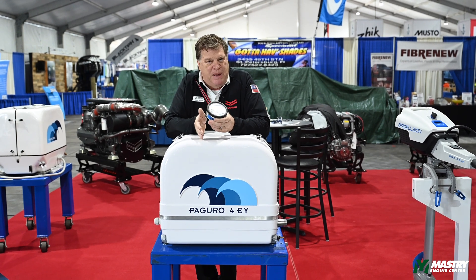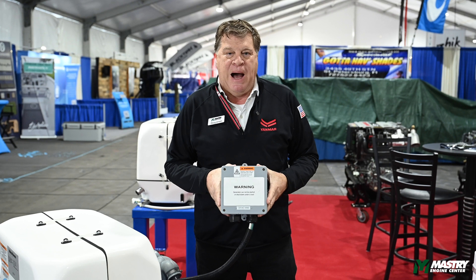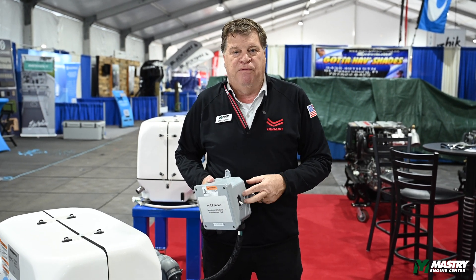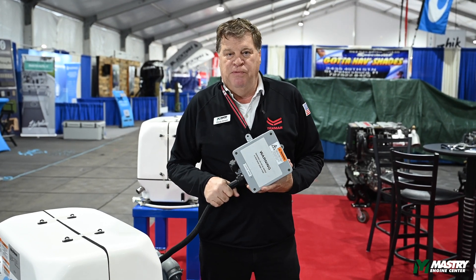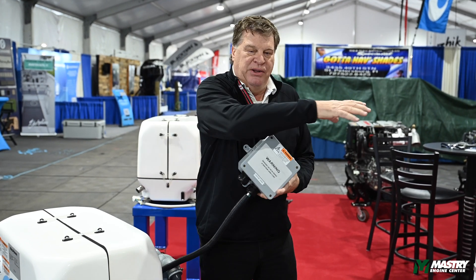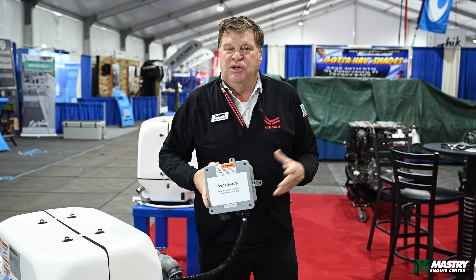The breaker is rated for each unit based on the size and output of the generator. Each unit comes with this breaker box — it's going to have the appropriate breaker for the voltage and amperage rated for the generator. The unit comes with a 40-inch cable, and this is all ABYC approved. We don't want the customer going into the electronics on the generators because it just makes it complicated and easier to screw them up.